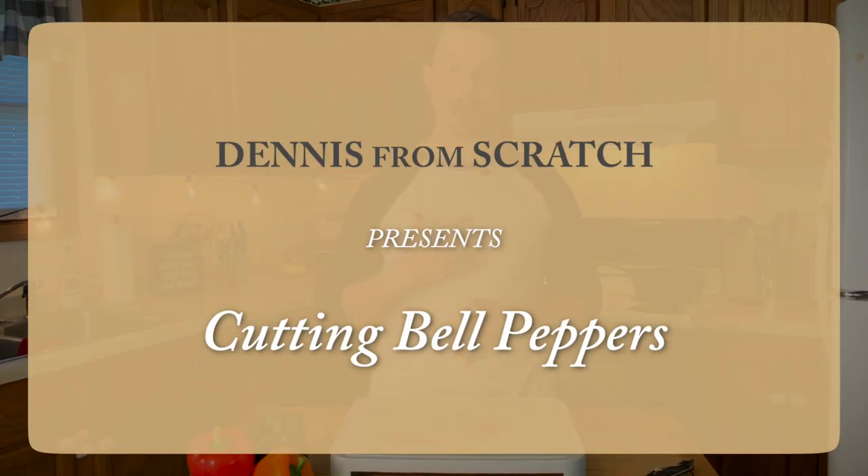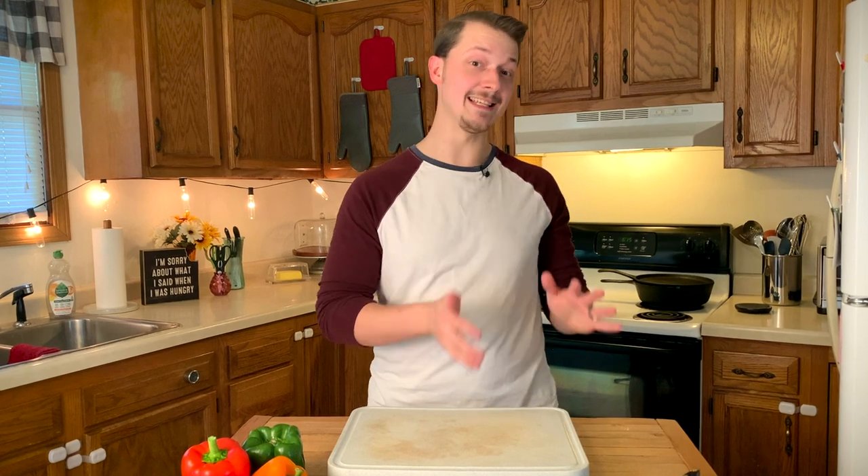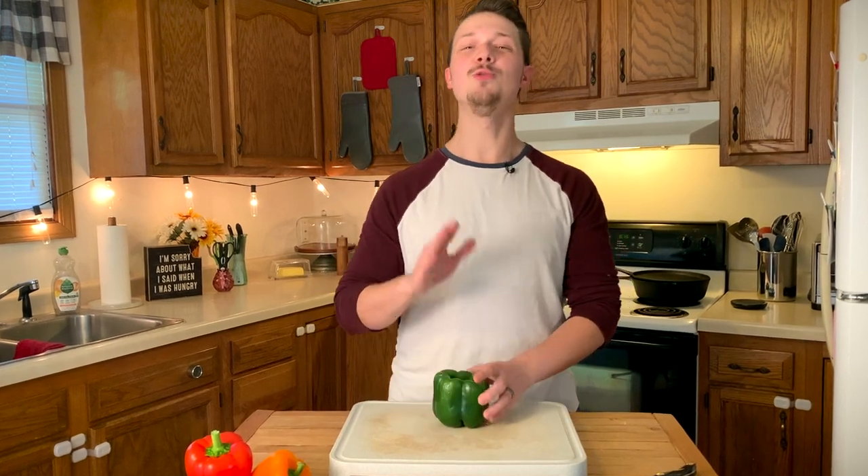Hey everybody, my name is Dennis, and my wife and I are on a mission to help people realize that just because disease is common doesn't mean it has to be normal. You have a lot more control over the way you feel than you think. And part of that control is learning to slice bell peppers so you know how to cook for yourself, know what you're eating, and can make nutritious food without depending on other people.